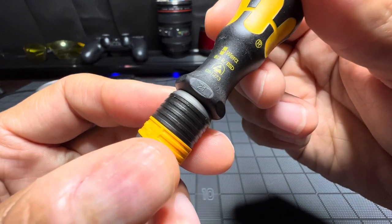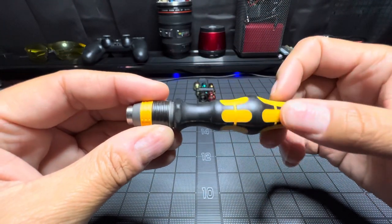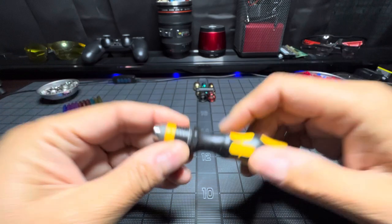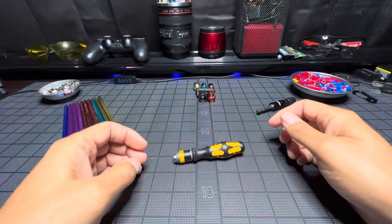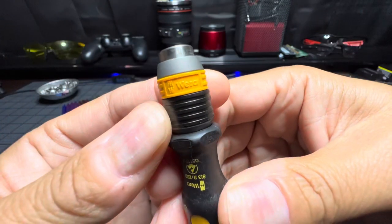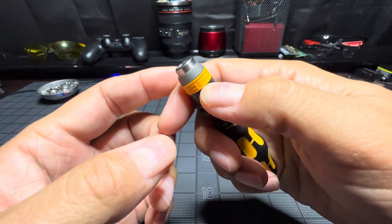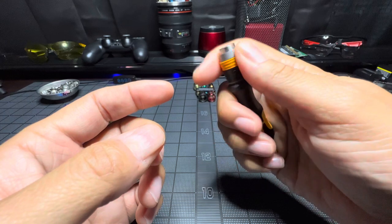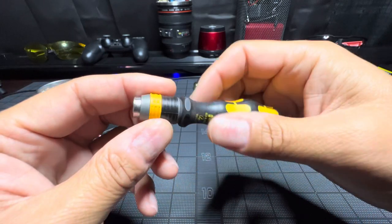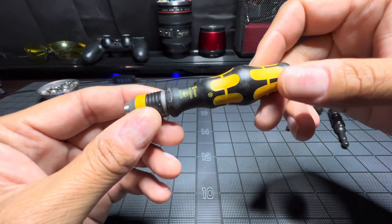Here you have the typical harder resin on top and some softer plastic on the inside. There's a 21 marked there, and this will twist — here's your anti-roll feature with the little flat edges. Here's your locking mechanism, and on the inside there is a magnet. This is a quarter-inch drive so you can put a lot of different things in there.